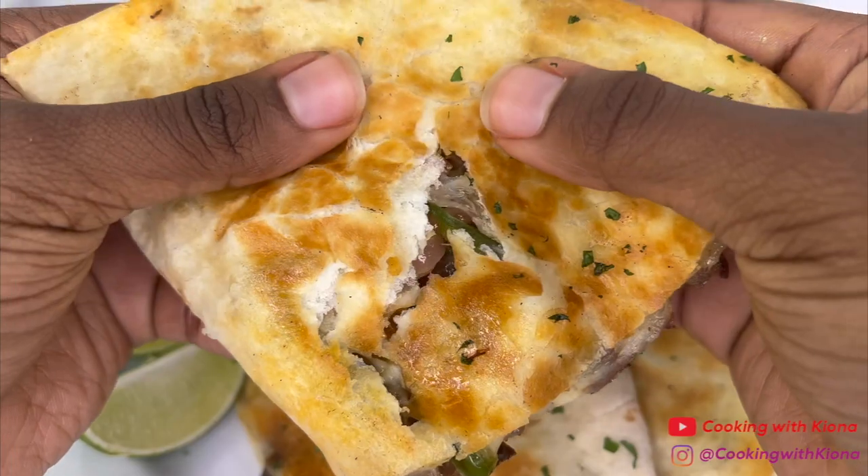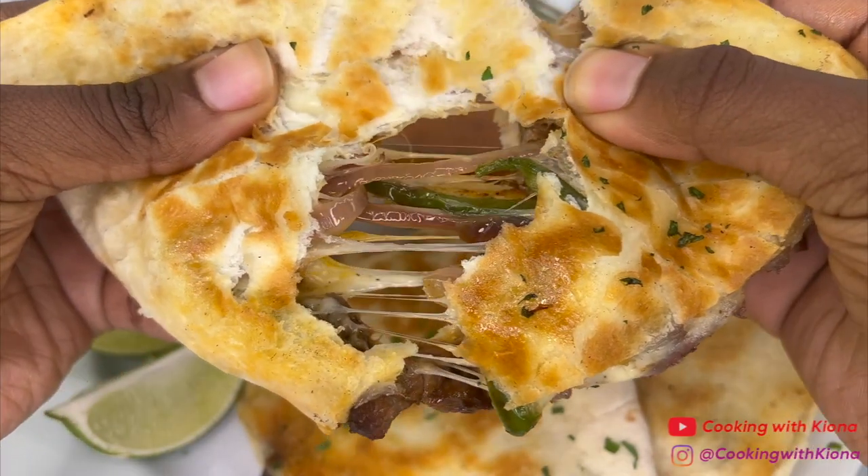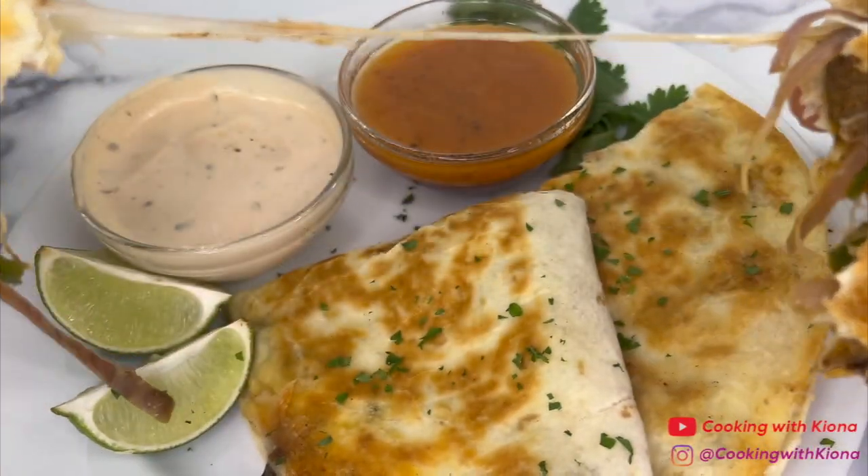Hey everyone, today I'm going to show you how to make the viral Chipotle Philly cheesesteak quesadillas with the chipotle vinaigrette. So let's get started with the video.